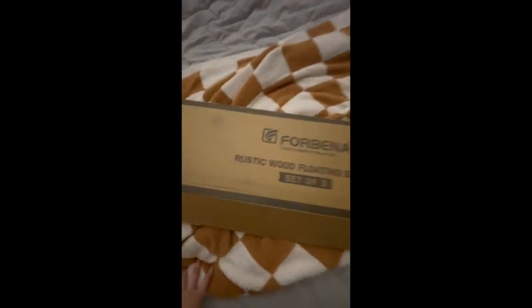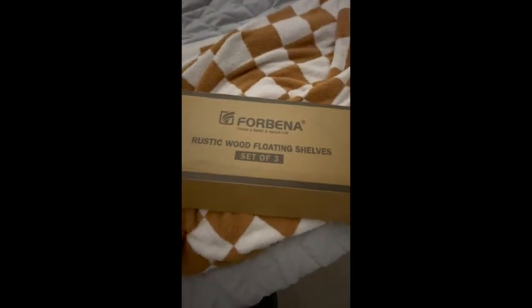I'm gonna do a small unboxing of these rustic wood floating shelves. I just took these out and it's gonna be the first time me seeing them as well. So what comes in the box?